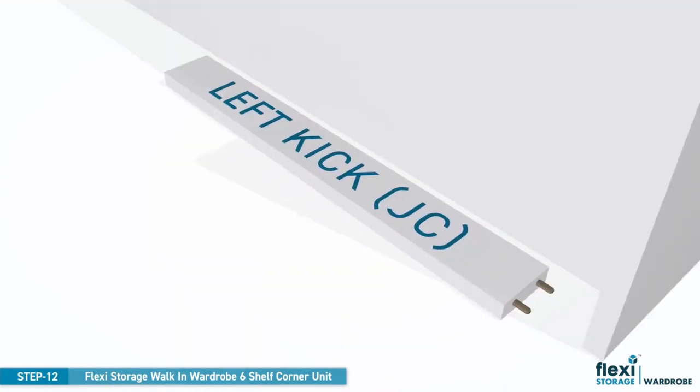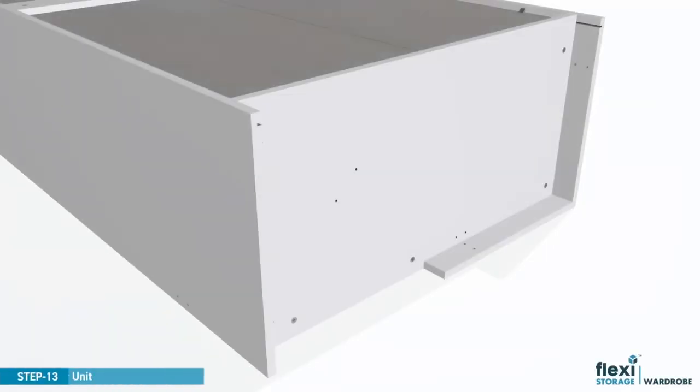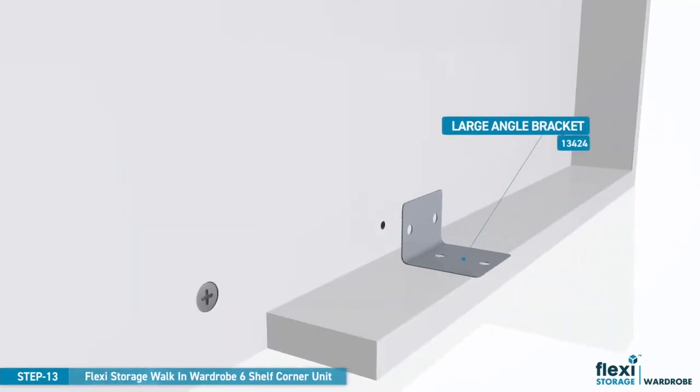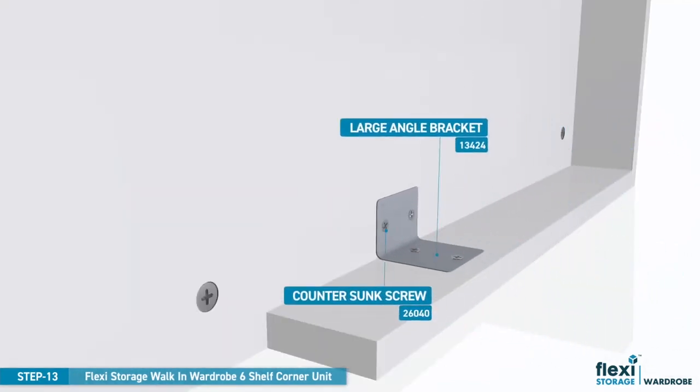Align the dowels in the left kick panel with the pre-drilled holes in the left panel and press firmly into position. Position the large angle over the pre-drilled holes and fix down with four countersunk screws. These will secure the left kick panel.